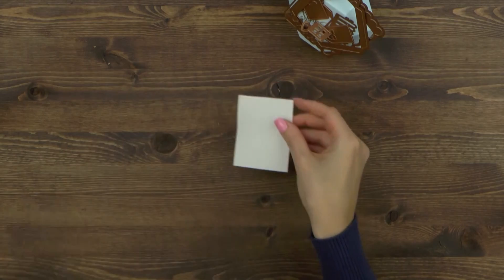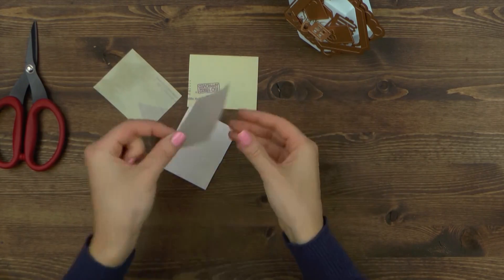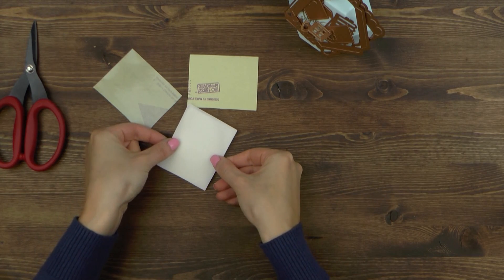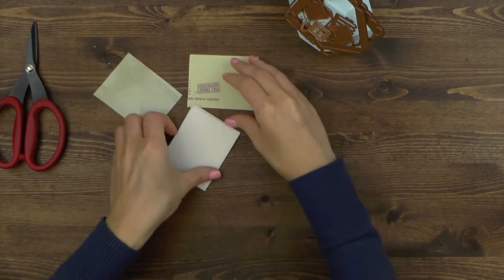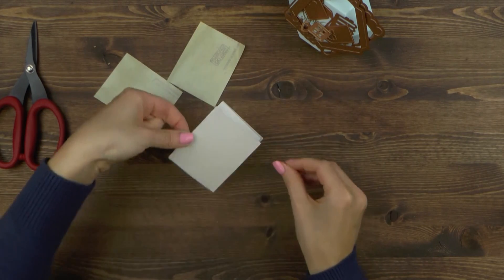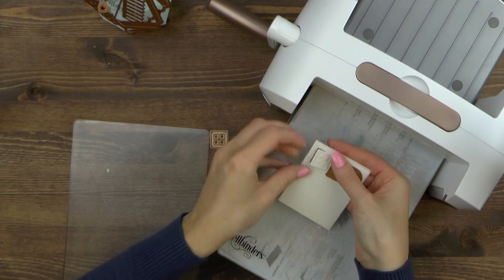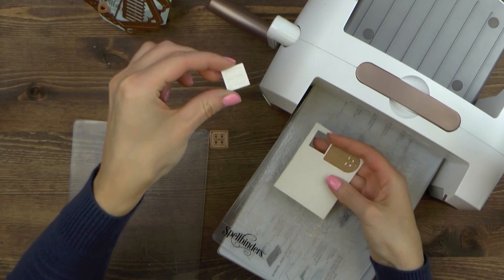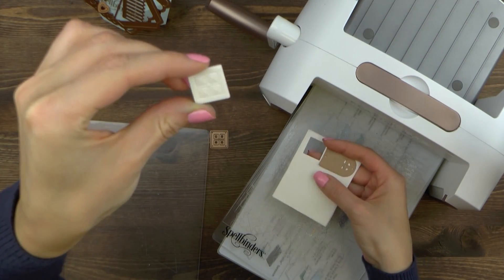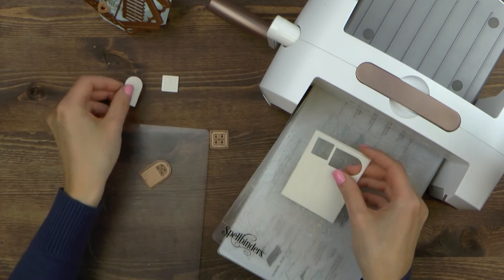I need to cut a few more pieces before I can start putting this project together. I'm going to use fun foam and I'm adding scrapbook adhesive sheets to both sides of my foam to create a double-sided sticker. I will use this foam to die cut a door and three windows to add a little bit of dimension to my house. I'll also use the inside negative pieces from the windows to adhere faux bricks and add some interest to this project.